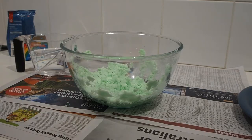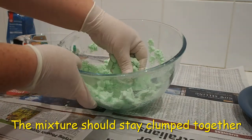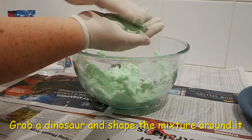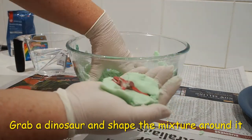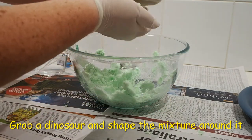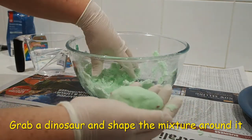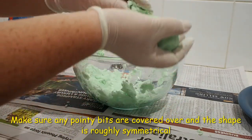To avoid colouring your hands, put on the disposable gloves. Squeeze the mixture and it should stay clumped together, but not be too soggy. To make a bicarb egg, start by grabbing some mixture and pressing it into your hand. Then take the plastic dinosaur and push it in, grab another bit of mixture and press it around. Press the mixture firmly but gently when you're shaping it as it will still be quite crumbly. Make sure any pointy bits of the plastic dinosaur, like the legs and the tail, are covered over and the shape is roughly symmetrical.